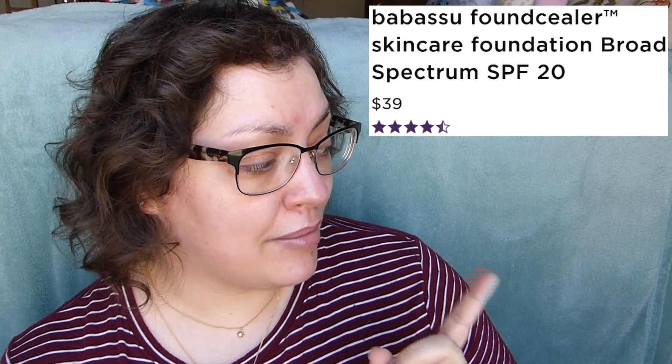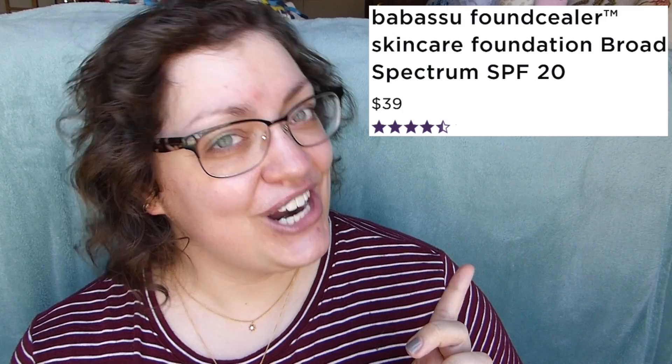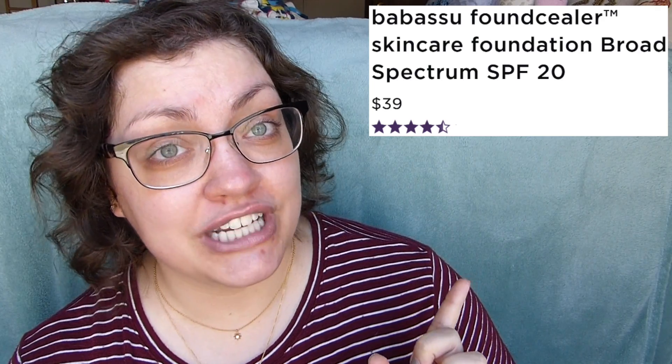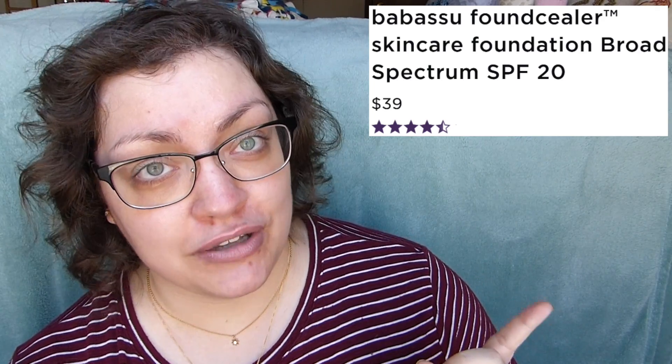I think this technically is the newest foundation from Tarte. They also just did the Shape Tape foundation, which I know a lot of you want a review on — that will be coming, but this one got to me first. Anyway, this is the Found'r Sealer, also known as the Babassu Found'r Sealer. This is supposed to be a foundation that also incorporates skincare. It has an SPF of 20 and is $39 for one fluid ounce.